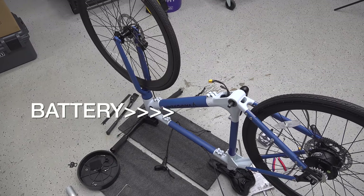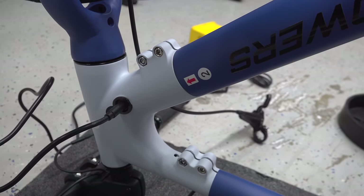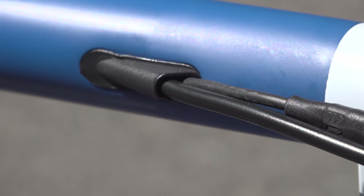The main tube on the front of the bike is where the battery is located. It's pretty amazing that you can't actually see any battery connections from the outside, and all those wires are routed through the frame.